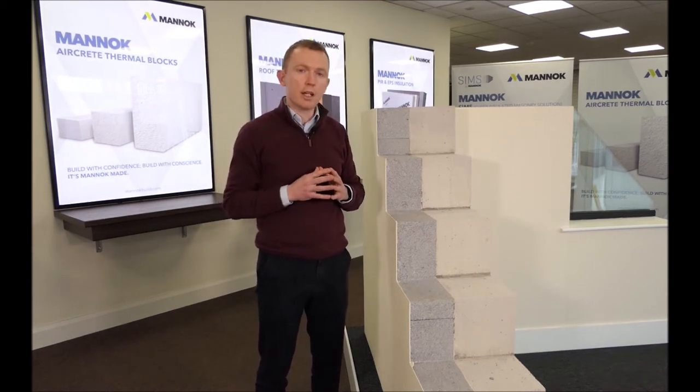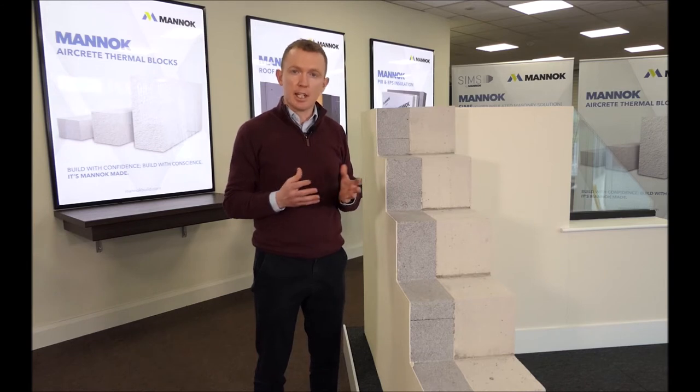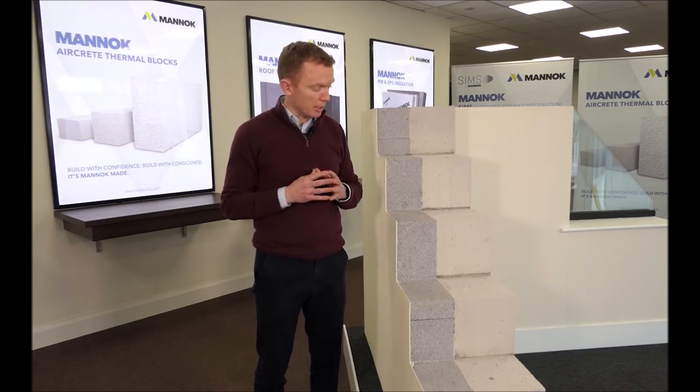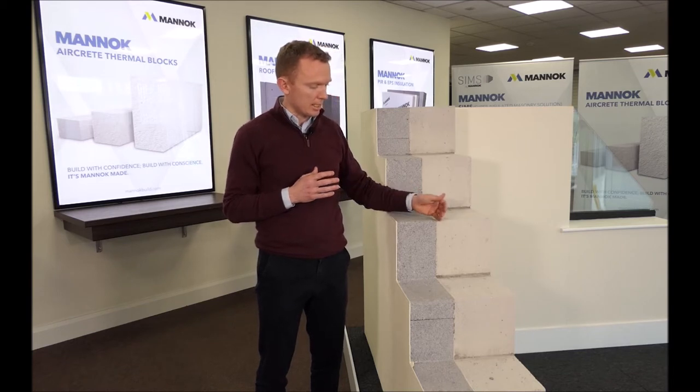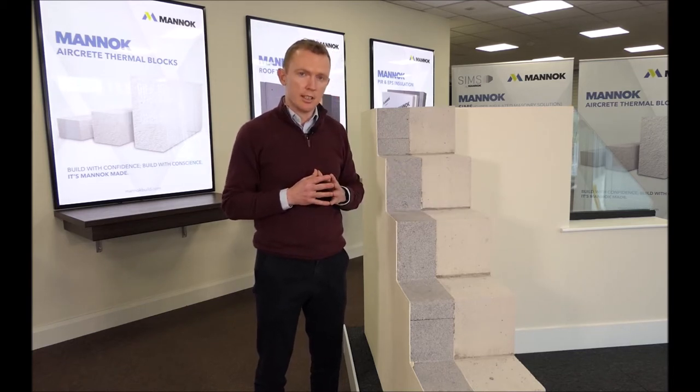The third benefit is thermal bridging. By building the masonry substrate using a thermally efficient product, you're essentially addressing all your thermal bridges almost by default. All the heat loss at the junctions is taken care of by this thermally efficient aircrete block.